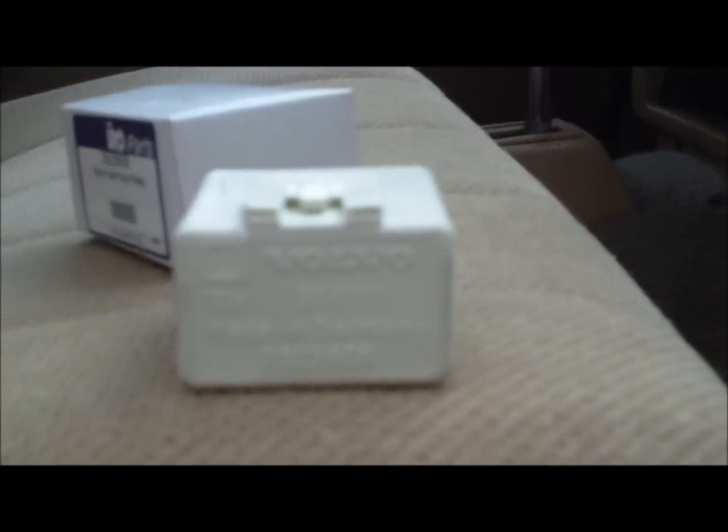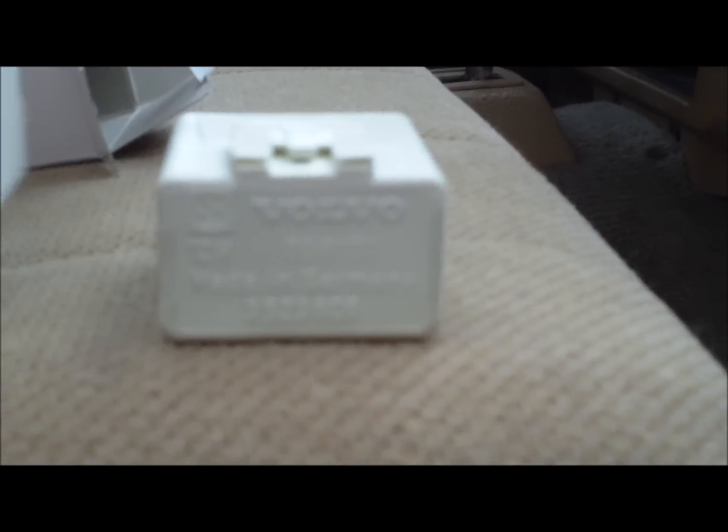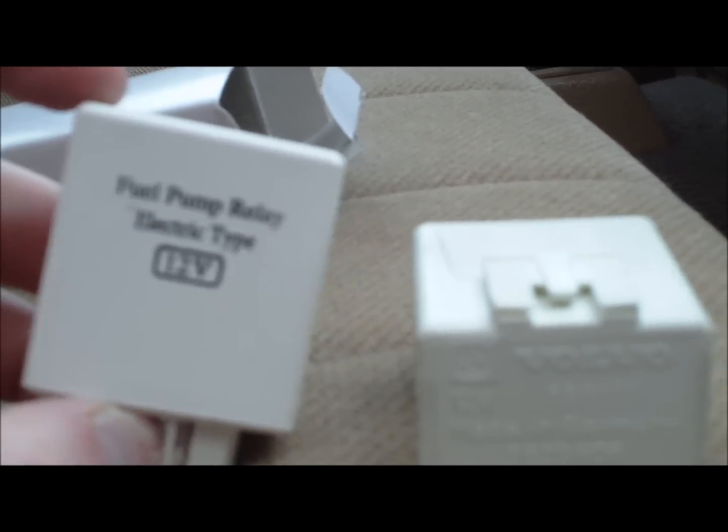The new one is aftermarket, only $20 — $15 plus shipping. The original one costs $80 here in Canada. This one just says fuel pump relay, electric type, 12 volt.